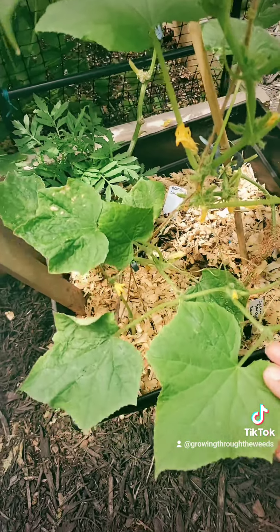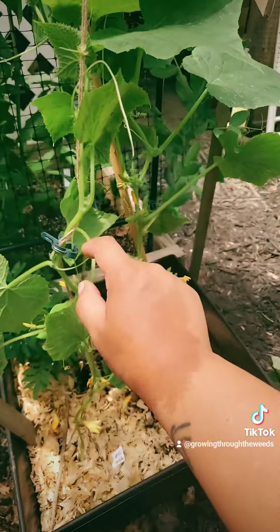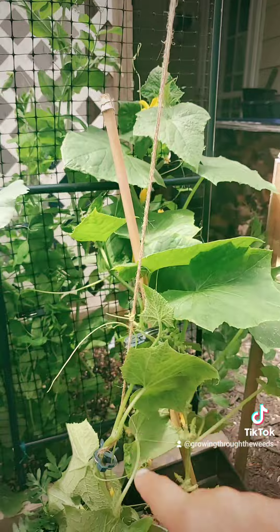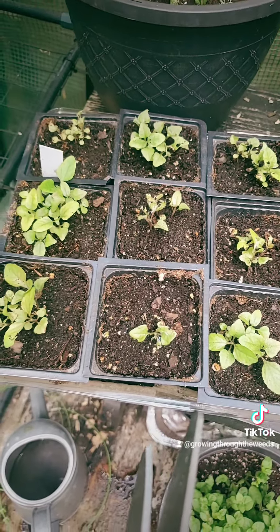Another quick maintenance thing is this cucumber has kind of fallen off of its trellis, so I'm just going to fix it. I use these little clips from the dollar store and it's going to vine up this way. Unfortunately, it looks like a slug was trying to make a meal out of my toothache plants, so I found it and it's gone now.